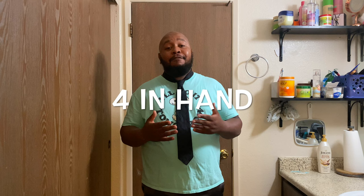That's a half Windsor knot. For those of you who want to Google it and look it up a little bit more, go for it. Take it easy.